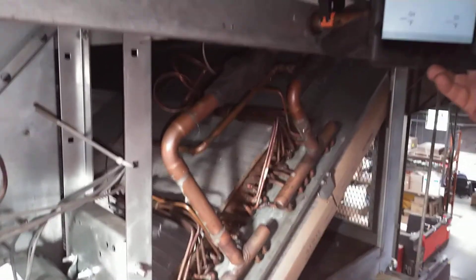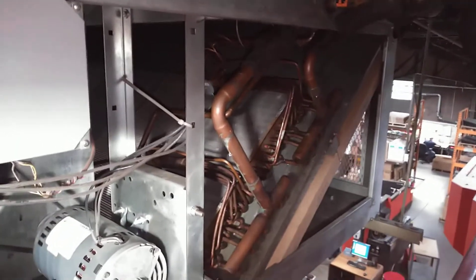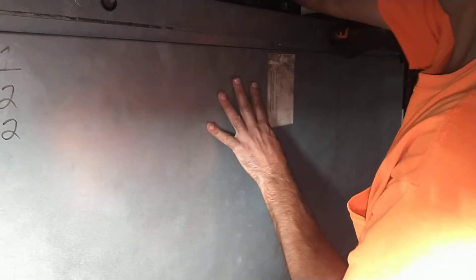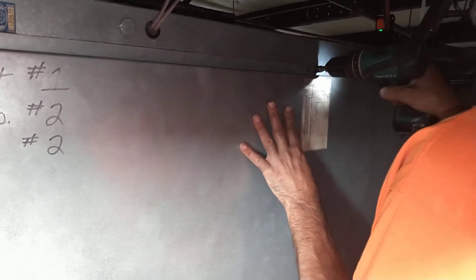We're going to close the door back up because we can't get an effective reading with the doors off. We make adjustments slowly because with a thermostatic expansion valve the changes happen slowly. The sensing bulb on the TXV has to react to the change in temperature of the suction line and then it needs time to stabilize out, so we make adjustments slowly as we go.